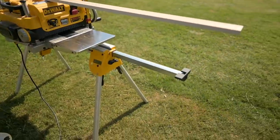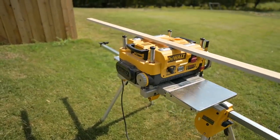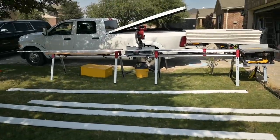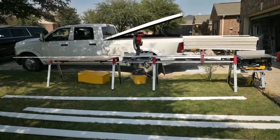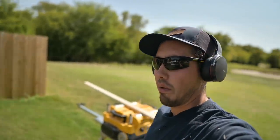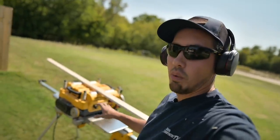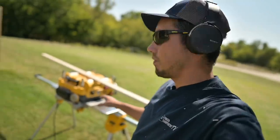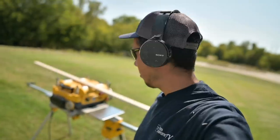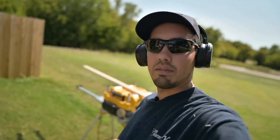If I can get something set up for the infeed and outfeed support, this will be a dream planer setup to go with my dream saw setup. So that's going to do it for this video — thanks for hanging out with me as I modify my tools. The DeWalt planer will mount to the DeWalt brackets and you can throw it up on one of your DeWalt stands if you want to. Pretty cool stuff — thanks for watching and I'll see you guys in the next video.